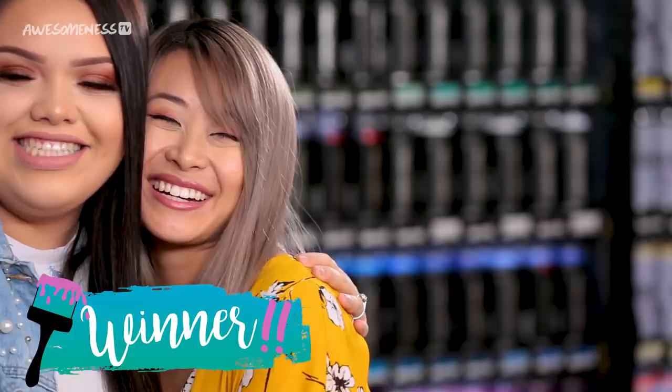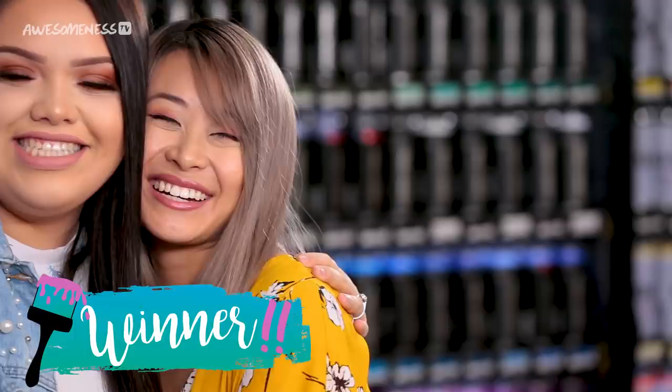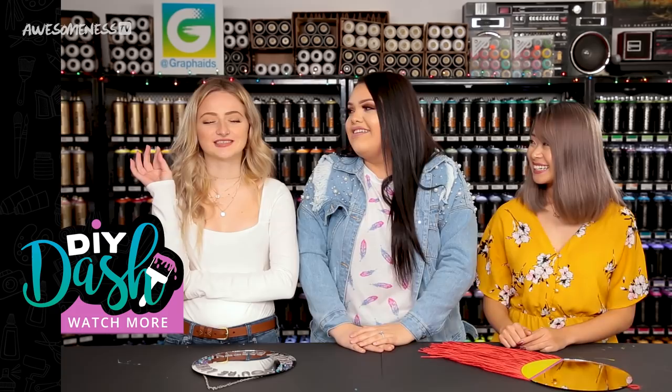Yay! Congratulations. Thank you. Yours looks so good too, girl. It's not that bad. It's the world's smallest violin playing for me right now. Make sure to tune in next time to see who runs wild through these aisles. Click here to subscribe, click here to watch more. See you next time, bye!